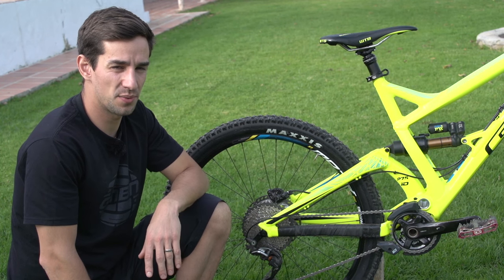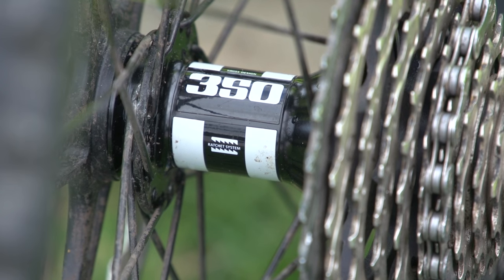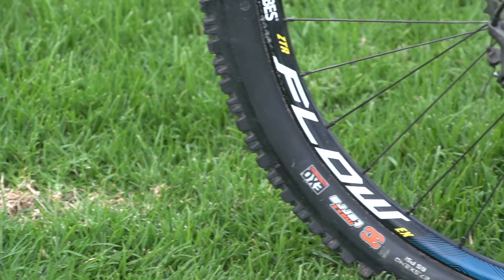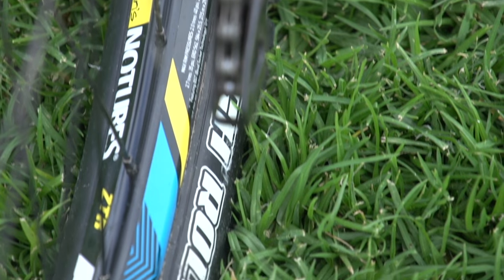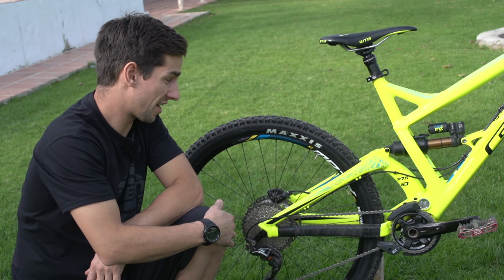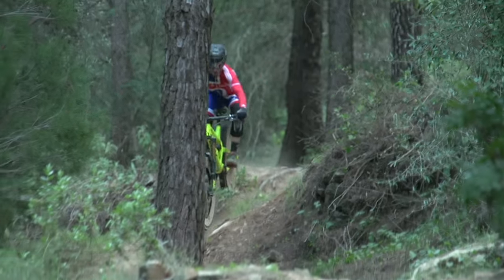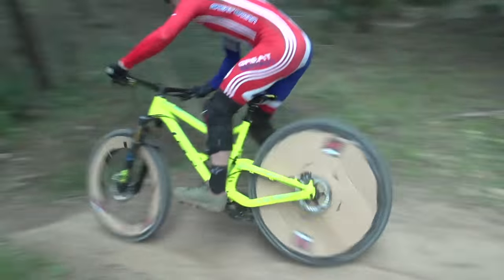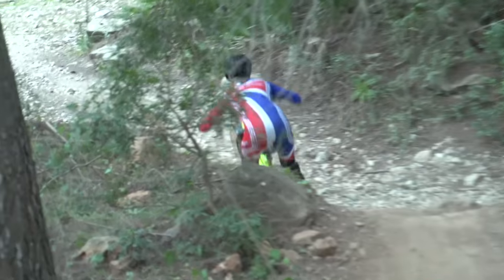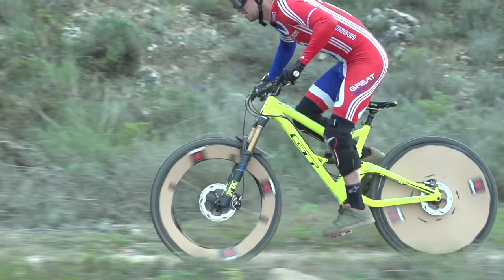For the wheels, I've got some DT Swiss 350 hubs with Stans Flow EX rims, 27.5 obviously. I've got the Maxxis High Roller 2 in 3C compound. I would normally run tubeless on all my bikes, but I've had to put tubes in both front and rear at the moment because I've been thrashing this bike very hard for a video where we tested how aerodynamics affect how fast the bike is — unfortunately I ripped both tyres. I'll have to fix that and go back to tubeless.